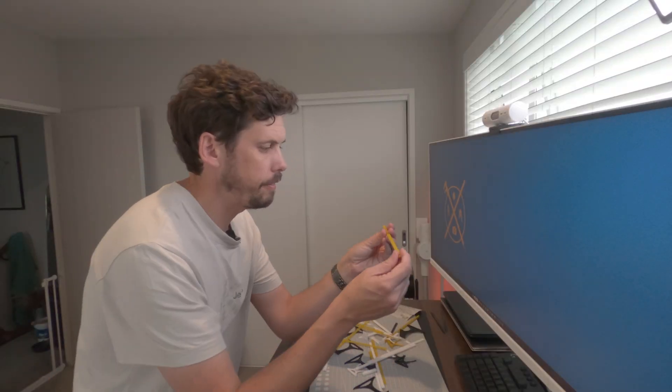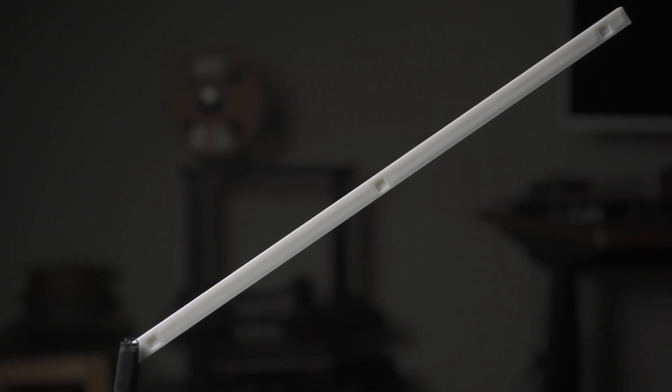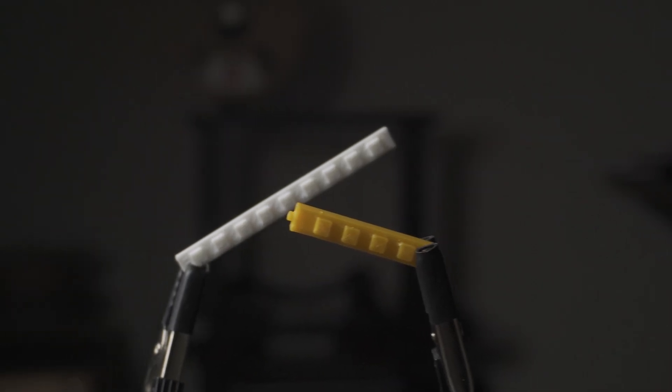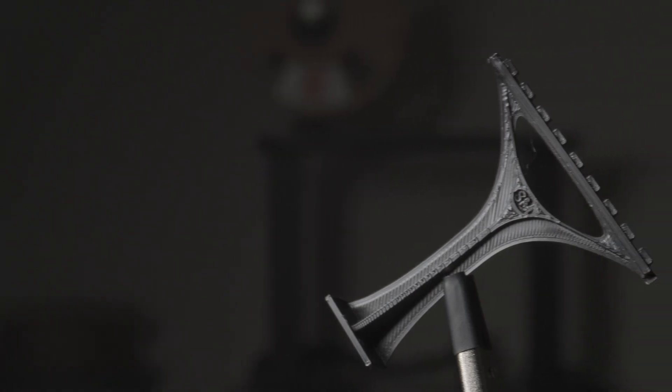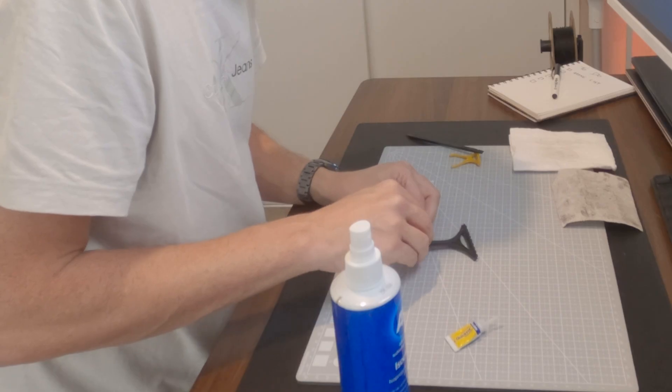Alright, so this is what I have. I have a plank with these holes in it for mounting, I've got this cross beam, and then I've got these flat half legs. And the big plan is I superglue them together, because glue sticks things together.